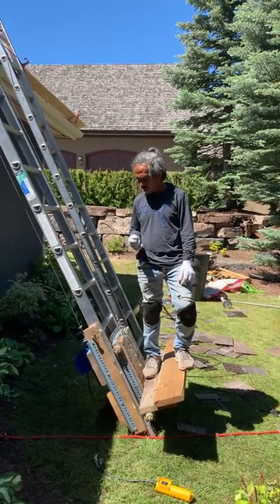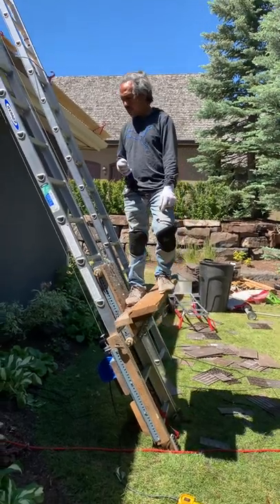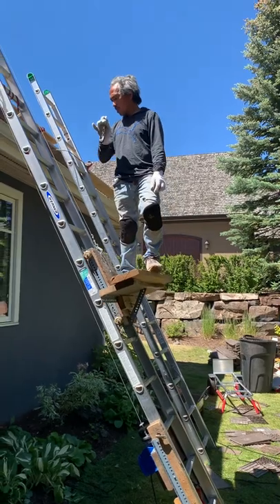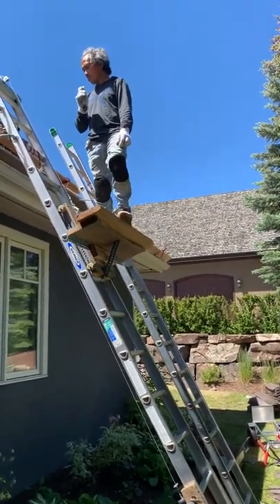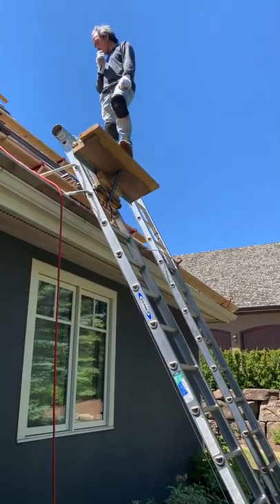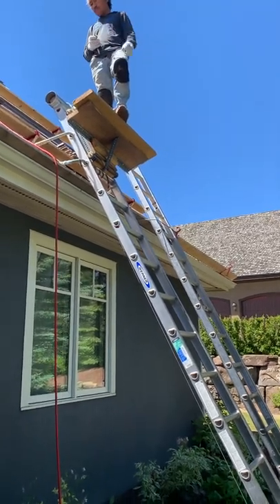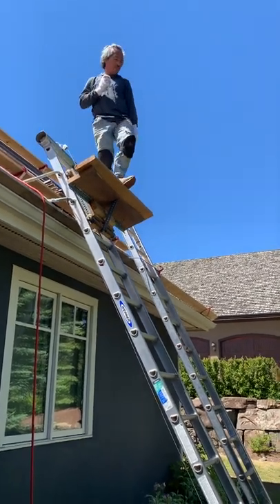This is a DIY leather hoist that has a remote control. As you can see, it can hold up a weight. It can go up, and then you can easily stop it with the remote. And now it's going to go down.